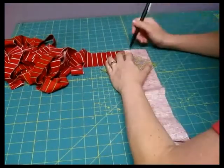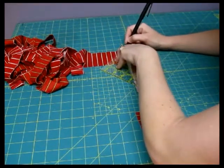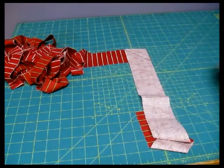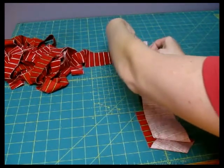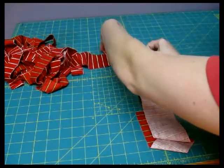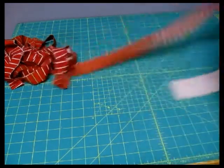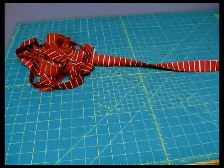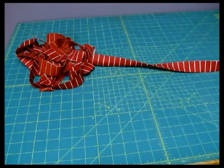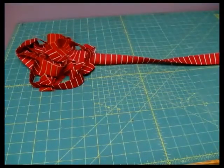Go to your machine and go ahead and sew right along that line to get your diagonal. Or go ahead and line your fabrics up again and use a ruler to draw your diagonal line so that it meets up with the corner. Then go ahead and pin on either side of the diagonal line. Once again, you're going to sew along the line — sew right directly on top of it, not to the side of it.